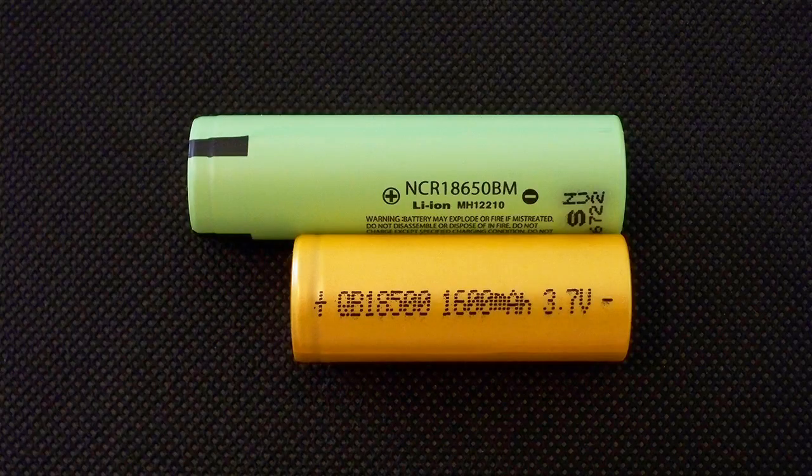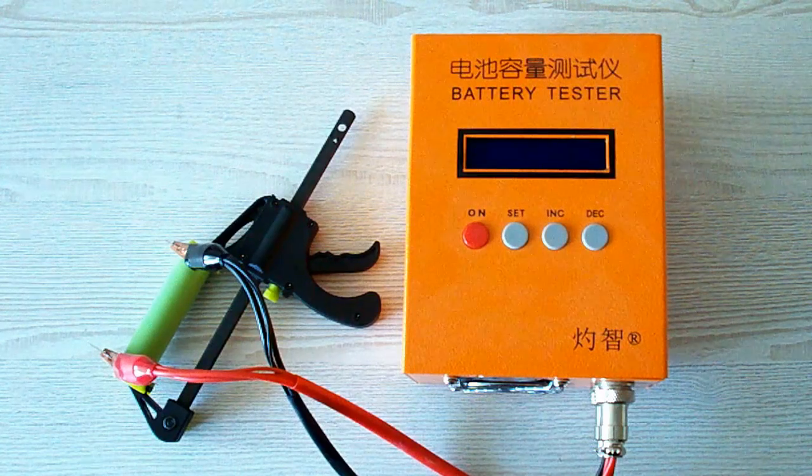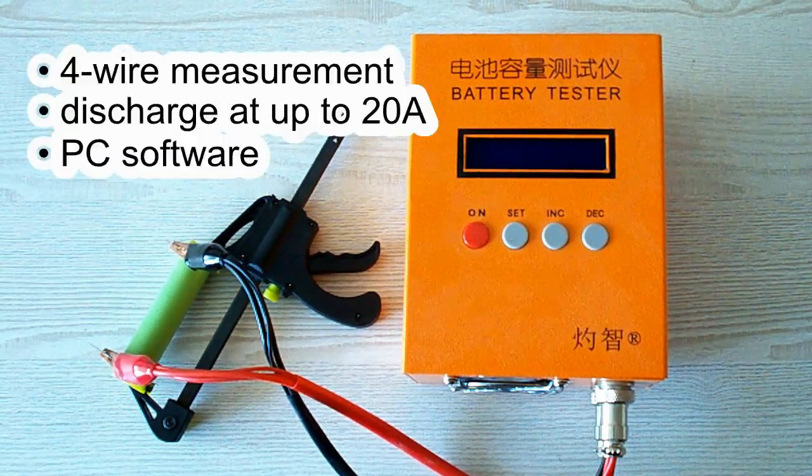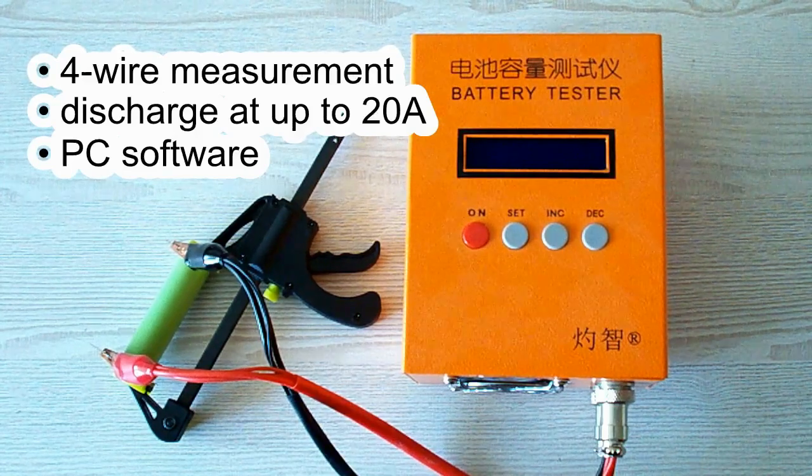Let's take a look at my testing conditions and pass to the results of the test. All the tests were done using a special battery tester, the ZKE-TEK EBC-A20, which supports 4-wire measurement, discharge current up to 20A and can be connected to a PC for building graphs.